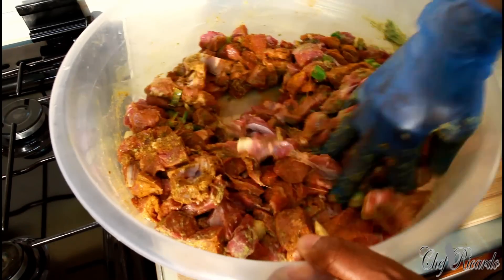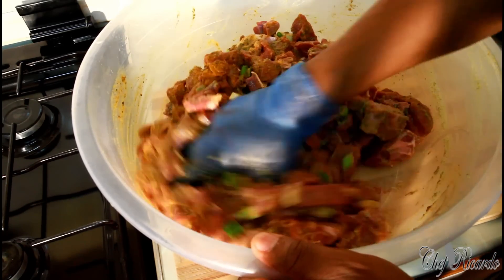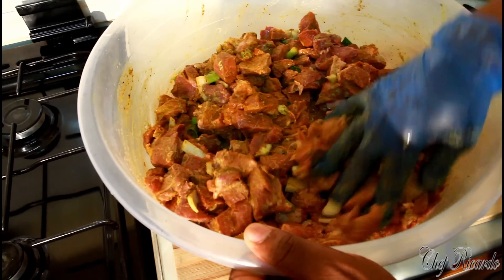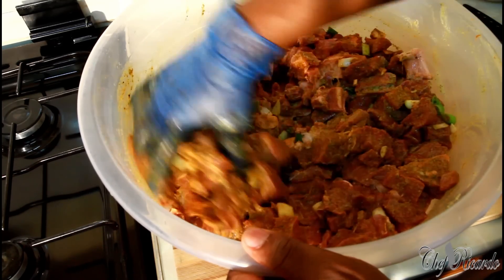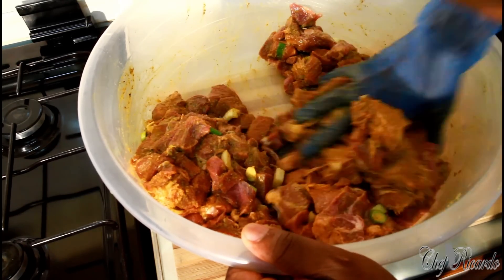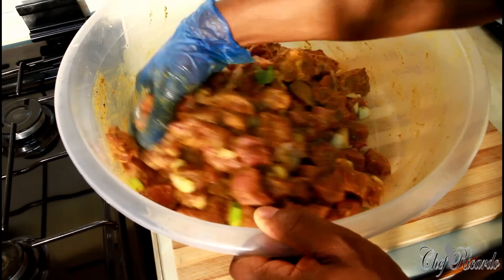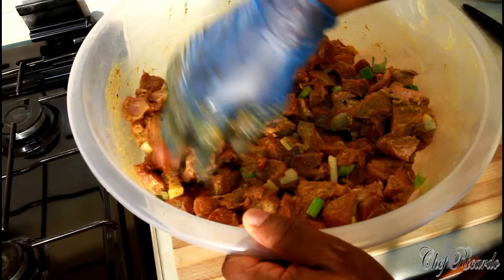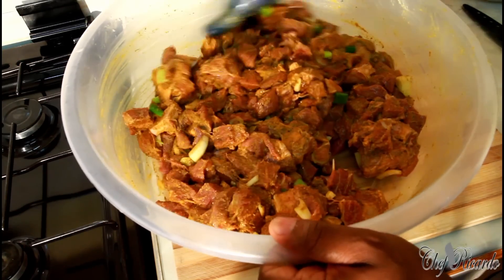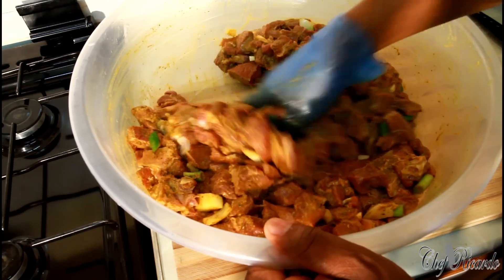Marinate this lovely meat with Chef's natural blending season — oh my days, you can't go wrong with it! This needs to go in supermarkets, seriously, because anything you put it on, the food tastes amazing. Look at that — this is beautiful, this is nice!